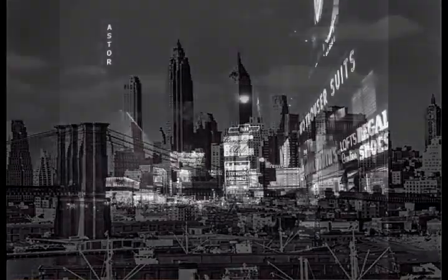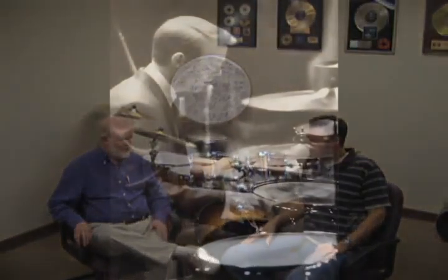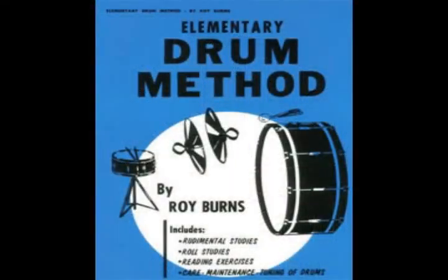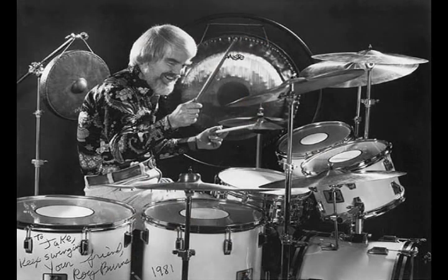So two years later I got on a train, went to New York for four and a half days, and I started taking a few lessons, working a few gigs, and a couple of years later I was with Benny Goodman's band. I started doing studio work, wrote some drum books that got me in the clinic field, and I went to work for Rogers Drums doing clinics all over the world. In 1980 we started Aquarian Accessories. In 1989 we started with drumheads, and the rest, as they say, is history.